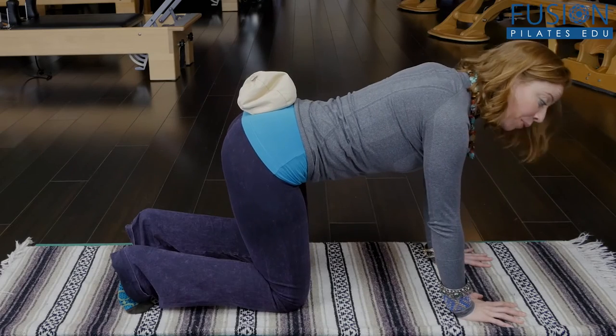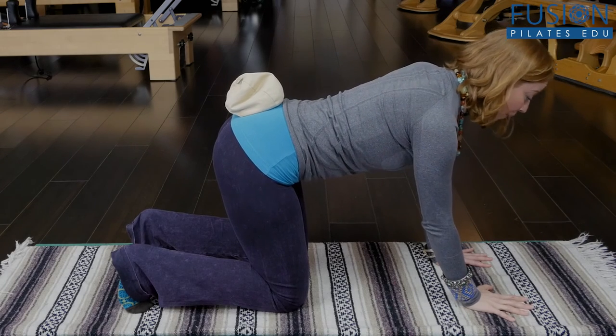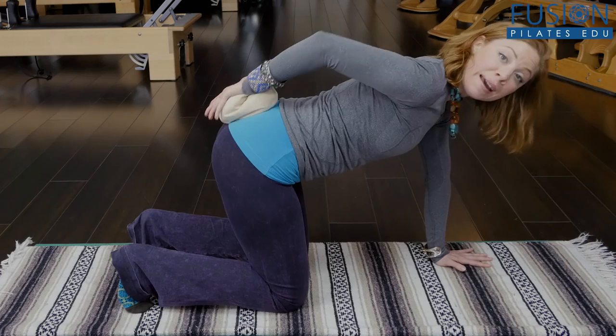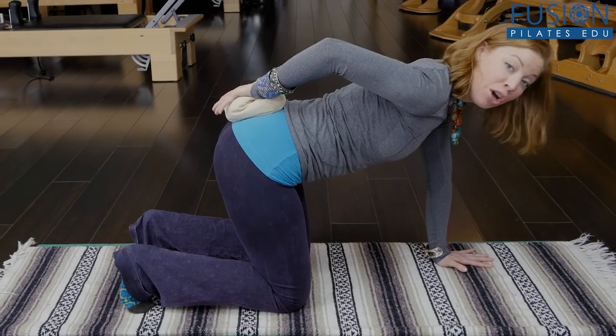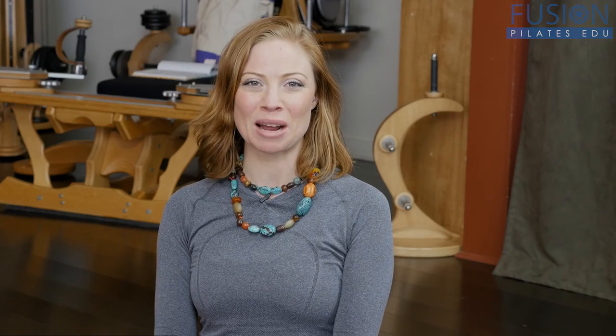A lot of people once they get into this four-point kneeling position completely lose where they're at in space, but by using a weighted cue — a little cotton tail — you can really find that easy dynamic jackrabbit feel that you want for all of your clients, again on the mat, the Cadillac, or the Reformer. That's all for today. If you have any observations or questions you'd like to see answered in an upcoming episode, you can comment below on Facebook, Twitter, or the forum. Thanks so much for watching and never stop learning.